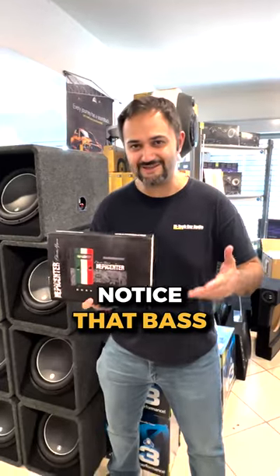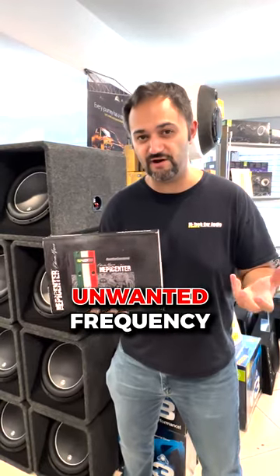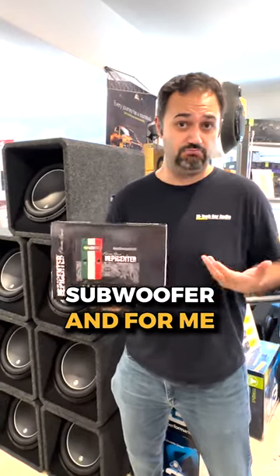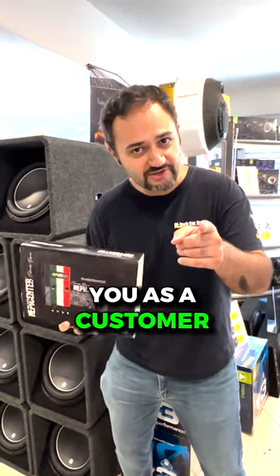As you noticed, that bass kind of sounded like it was bottoming out — it almost sounded like there was unwanted frequency or unwanted sound. Essentially, that's going to lower the lifespan of the subwoofer. For us guys in car audio, that's great — you'll come back and buy more subs — but for you as a customer, not so good.